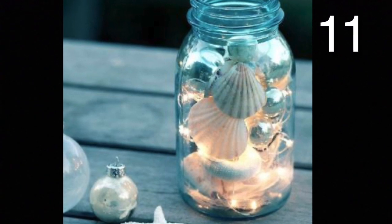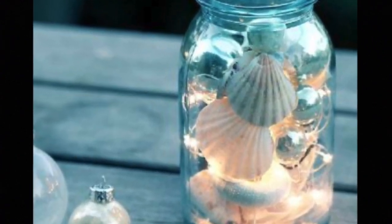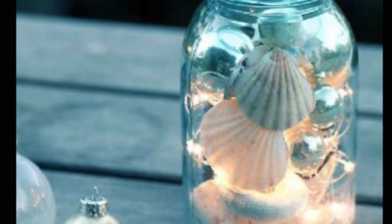Place some shells and a string of battery-operated lights into a mason jar. Turn the lights on and you have a cute little night light.